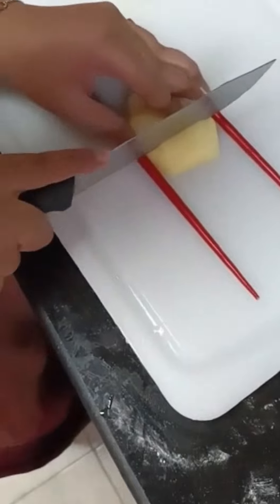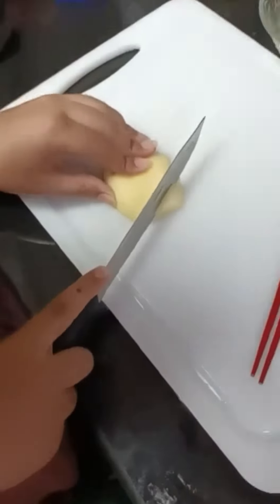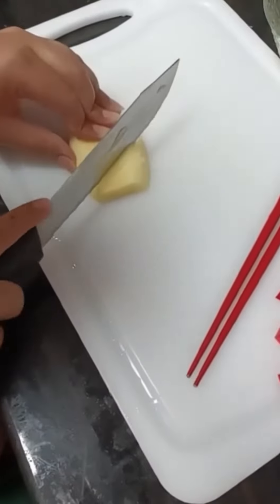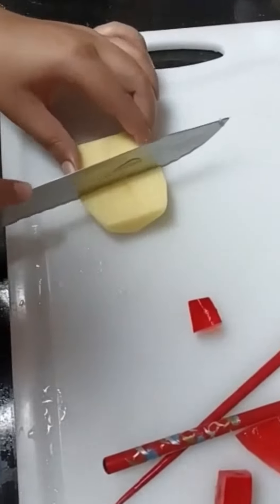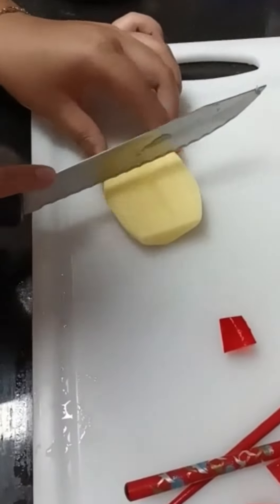Moving on — to get the accordion shape, you're gonna have to go straight, not all the way through, then straight cuts, and on the other side diagonal, again not all the way through. Mine doesn't look that great, I know, because I'm not good at it.